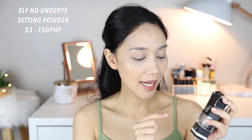Now to set my under eye concealer, I'm going to use the E.L.F. HD Under Eye Setting Powder in the shade Sheer. The packaging is very small — it looks like a loose eyeshadow. It did set my under eye pretty nicely; it reminds me of the RCMA No Color Powder. But there's nothing really extra special about this — it's nice to have in your collection, but I wouldn't tell you to go out and buy it.